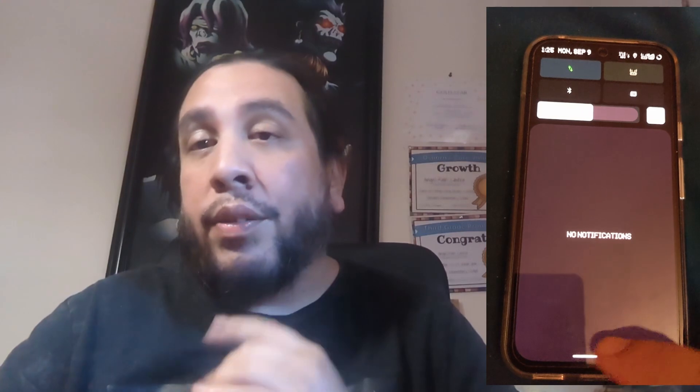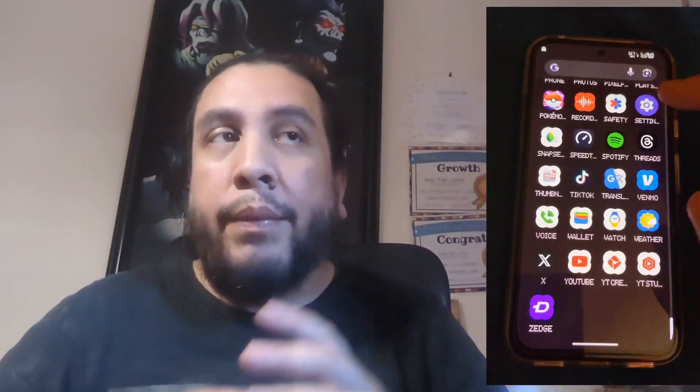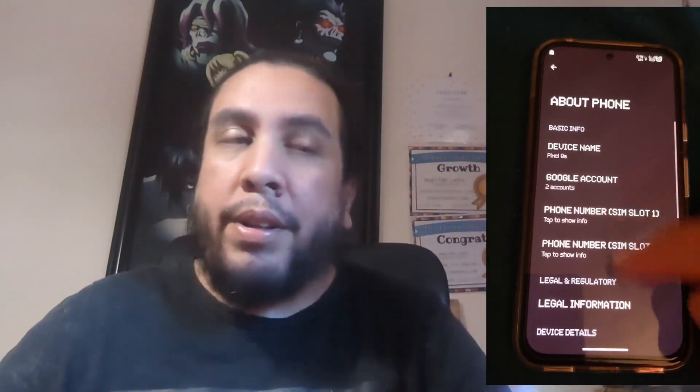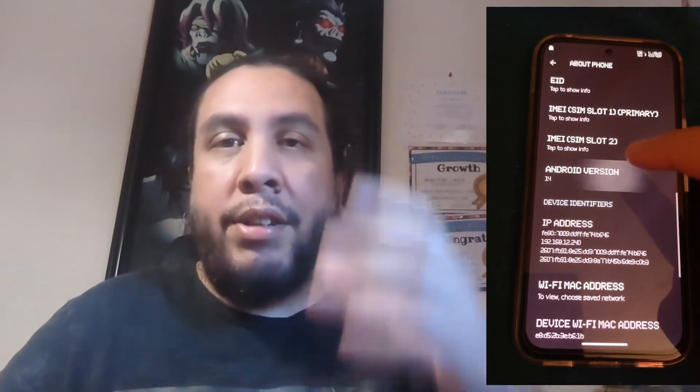That's it for right now guys, thanks for checking out this video. If you enjoyed it, smash the like button. There's a link in the description if you want to try Helium for a month free — my promo code is in the description. Go through the sign-up process, and when you get to the checkout page apply the promo code to get your first month free. Thanks for checking out this video, talk to you on the next one, peace.